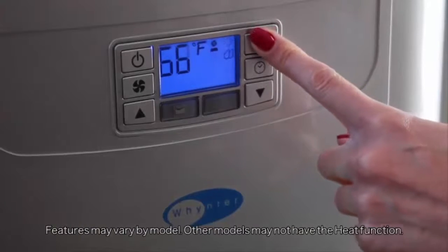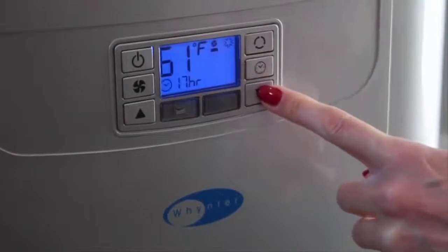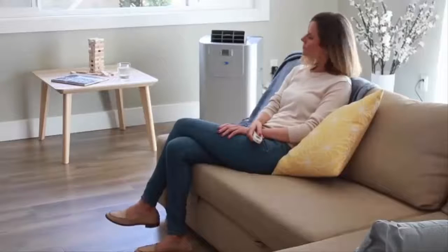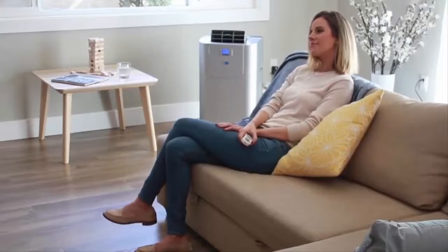This versatile unit has four different modes: cool, dehumidify, fan, and heat mode. It also features a convenient 24-hour on/off timer that allows you to customize to your specific schedule, and a handy remote control that easily controls the speed, temperature, timer, and dehumidifier settings even from a distance.